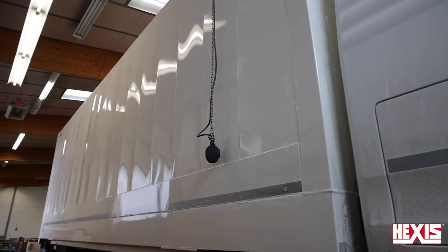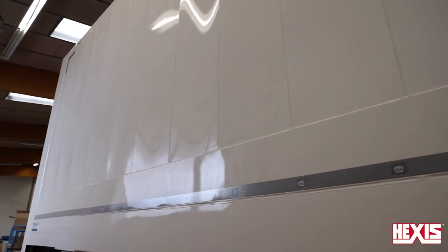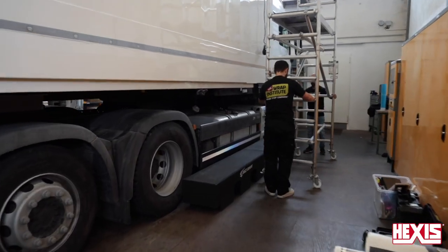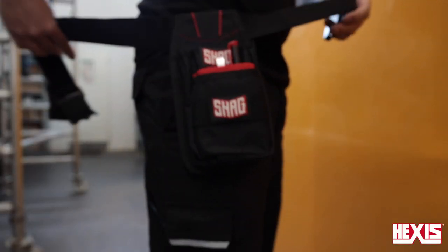Now we get to installing Hexis D200 Evo on vehicles, and prepping the vehicle correctly is critical. If working on trailers, be sure to use scaffolding on rollers and lock the wheels securely in place. Hexis carries a full range of installation tools that can be stored in this tool bag.